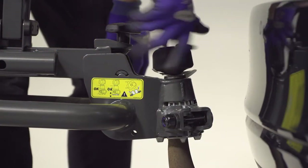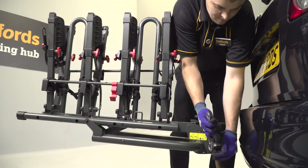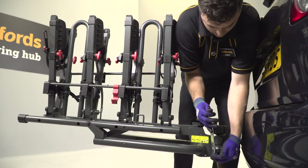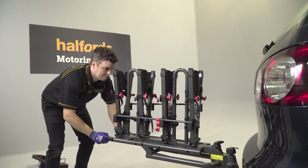Now turn the tow-ball lock clockwise to tighten it. Check that the clasp has disappeared back into the housing. Next, use the spanner to tighten the bolt on the clip, taking care to ensure it's straight. Now test that the platform won't move by pulling on it — if it does, tighten the bolt a little more until it's secure.